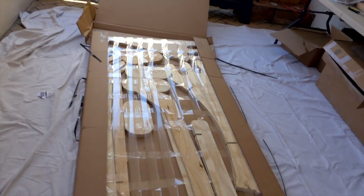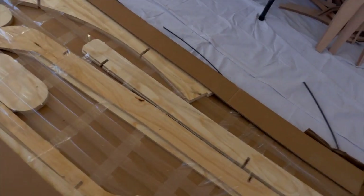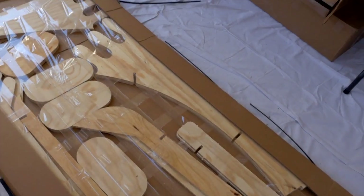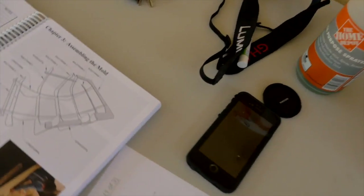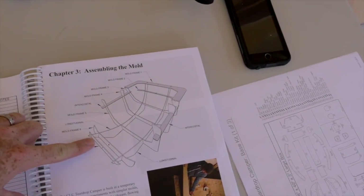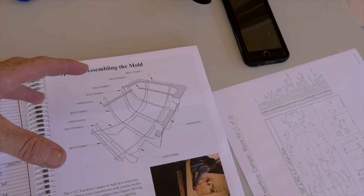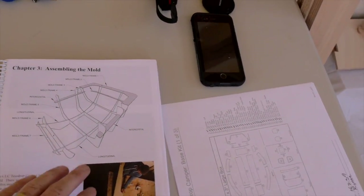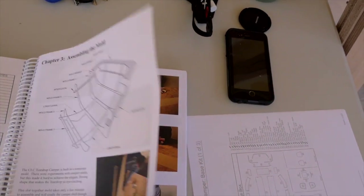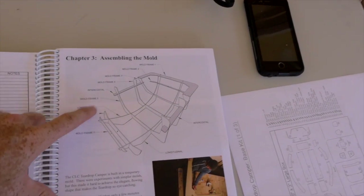So those are our three main reasons. The last box has the parts for what they call a mold — a structure we use to bend the wood into the teardrop shape. So these are the parts that we need first.